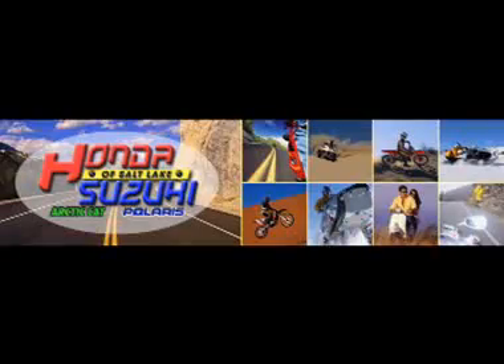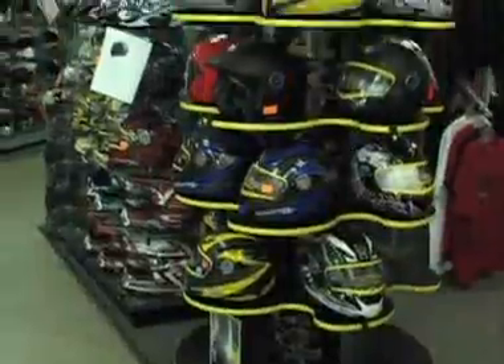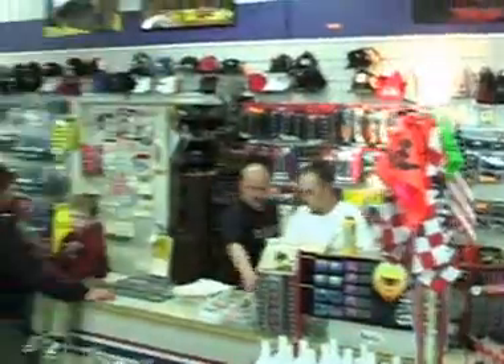Honda Suzuki of Salt Lake has the Honda or Suzuki you've been looking for. You know you want it — come in and get it at Honda Suzuki of Salt Lake.